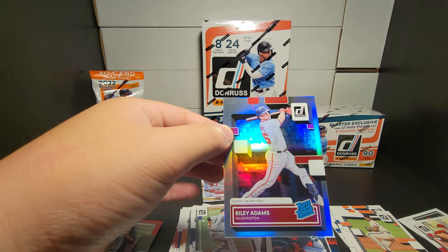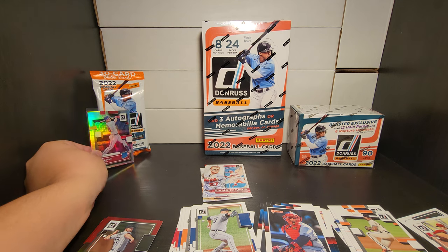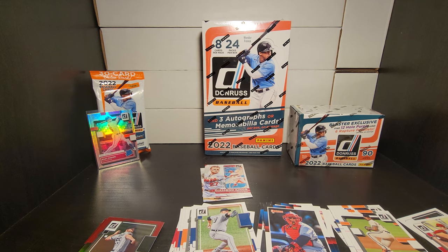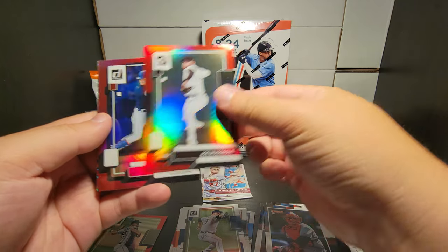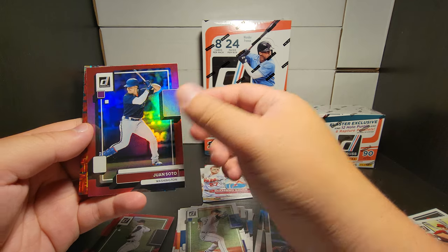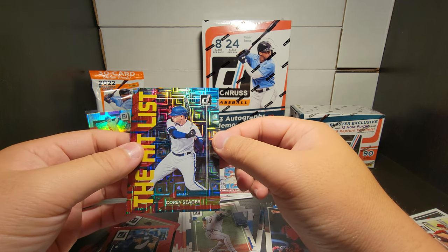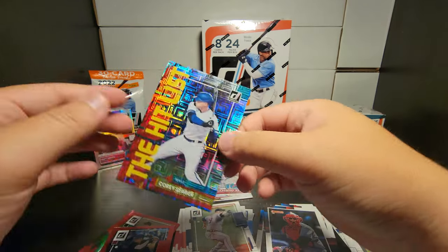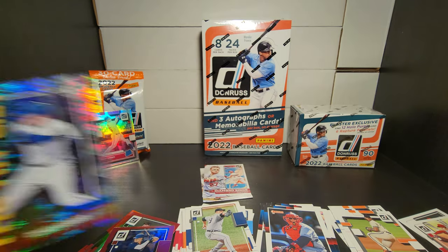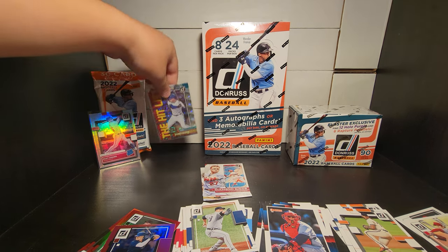We did get one numbered hit from our fat pack which is awesome - I typically don't expect fat packs to get any type of hits. For the red parallels we have Rondon, Musgrove, Juan Soto. And then the last one should be our vector - the Hit List Corey Seager, it's a nice one. It's non-numbered, just a vector insert parallel, but I'd say those two are the top cards from our fat pack.